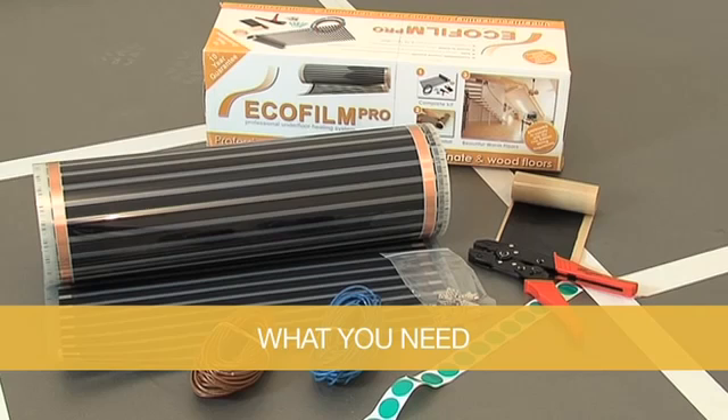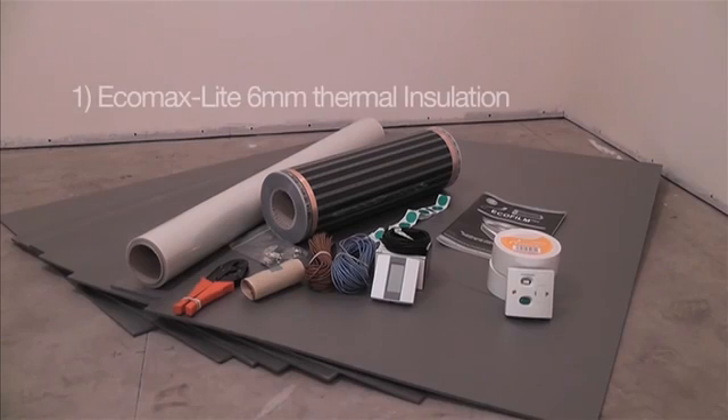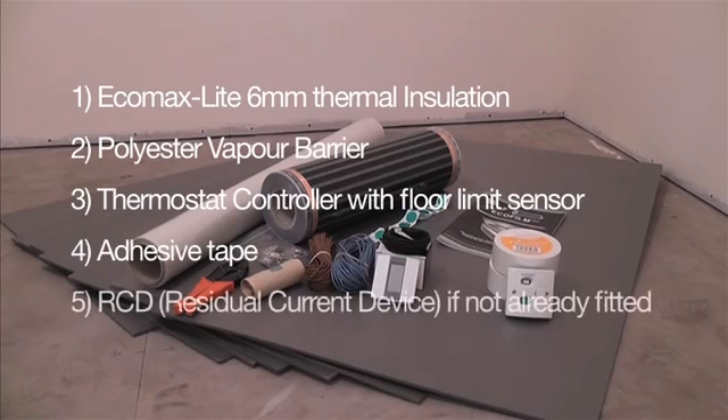Ecofilm Pro heating kit is a complete element kit in a box. You will require the following accessories to install the heating system: EcoMax Light 6mm thermal insulation, polyester vapour barrier, a thermostat controller with floor limit sensor, adhesive tape, and an RCD if not already fitted in the installation.